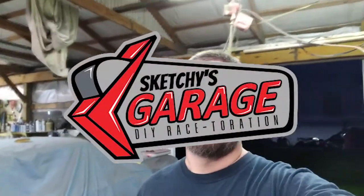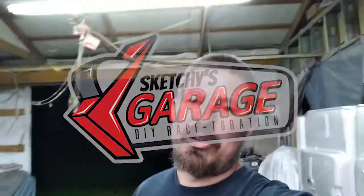Hey everybody, it's Scotty's Kitchen Garage, and today we're waiting on someone to drop off a car. I haven't been posting a lot of videos lately, but I've been just super, super busy.